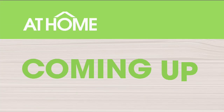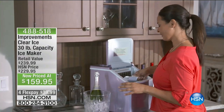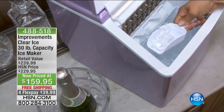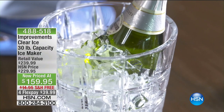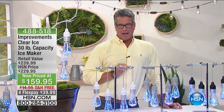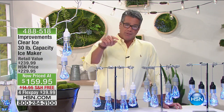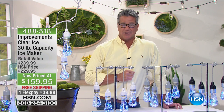Rebecca will be back — this machine will make 30 pounds of ice per day. Before we get to that, Carrie's going to tell you a little bit about summer cooking.